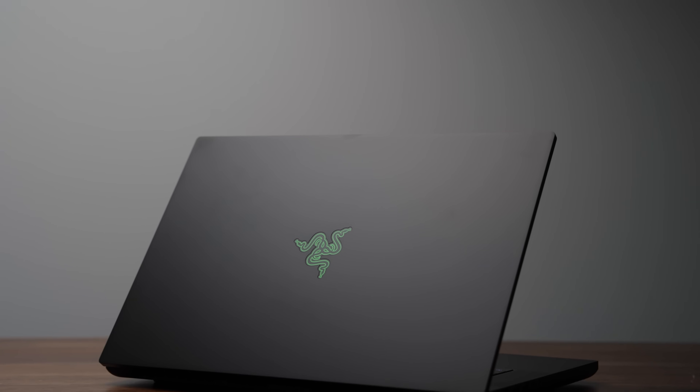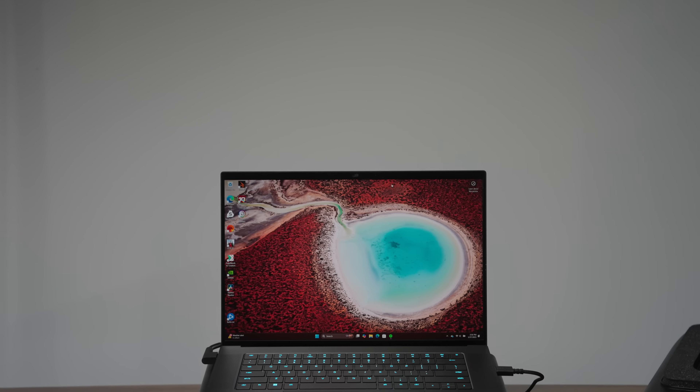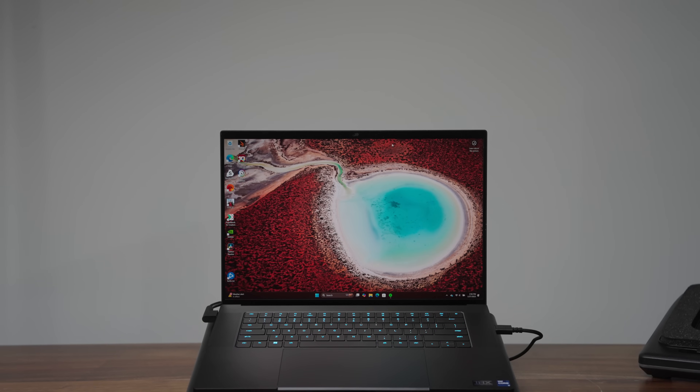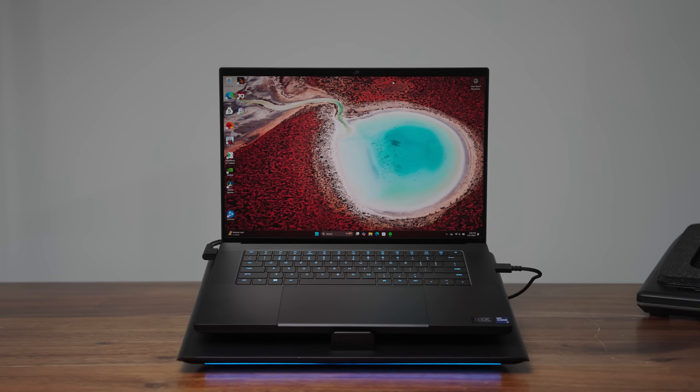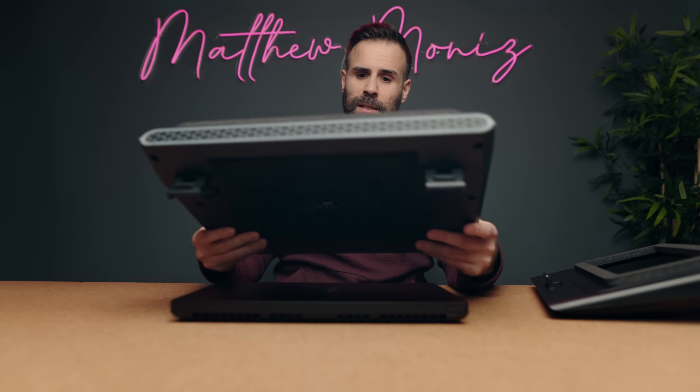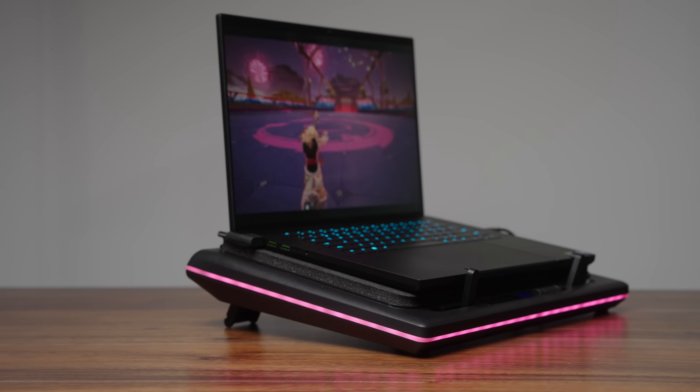The laptop of choice is the Razer Blade 16. I know this laptop inside out and it does get quite hot, so I think it's a good candidate to see if temperatures get reduced. I'm also using a Razer laptop cooler as one of the coolers because it has a feature called HyperBoost that other coolers do not have, and I want to see if this makes a difference. The other cooler of choice is from a well-known company called Lano.